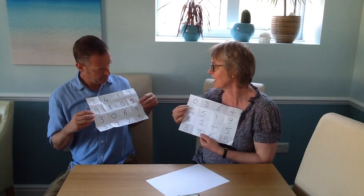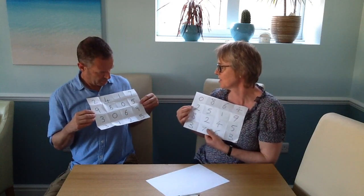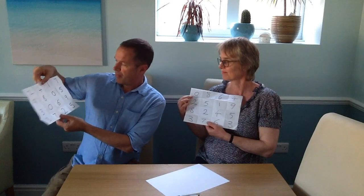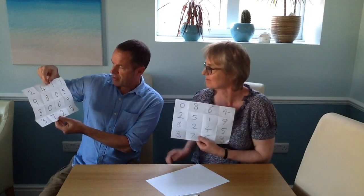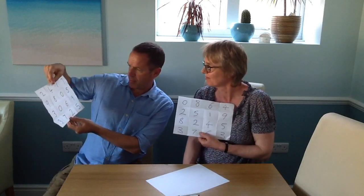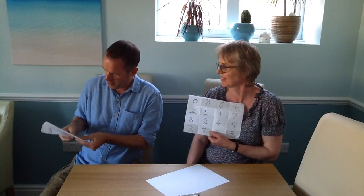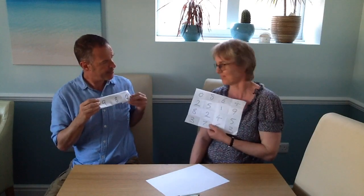I'm going to now ask a different question. I'm going to ask for a multiple of 5 greater than 950. A multiple of 5 greater than... 950? Yes. And the answer we're going to fold up. Is it 980? It was, yes. Correct.